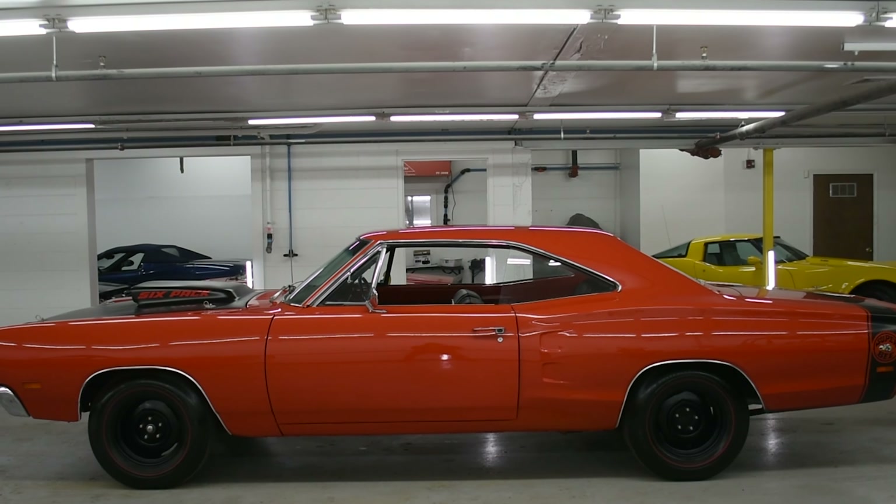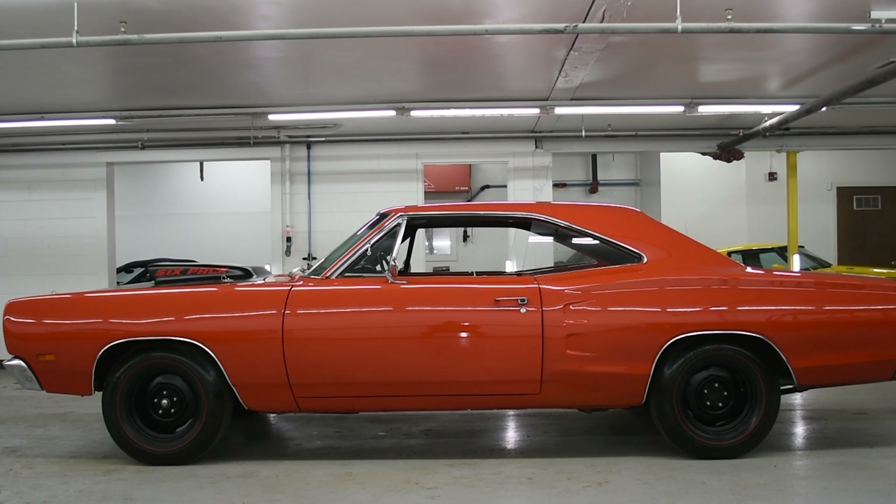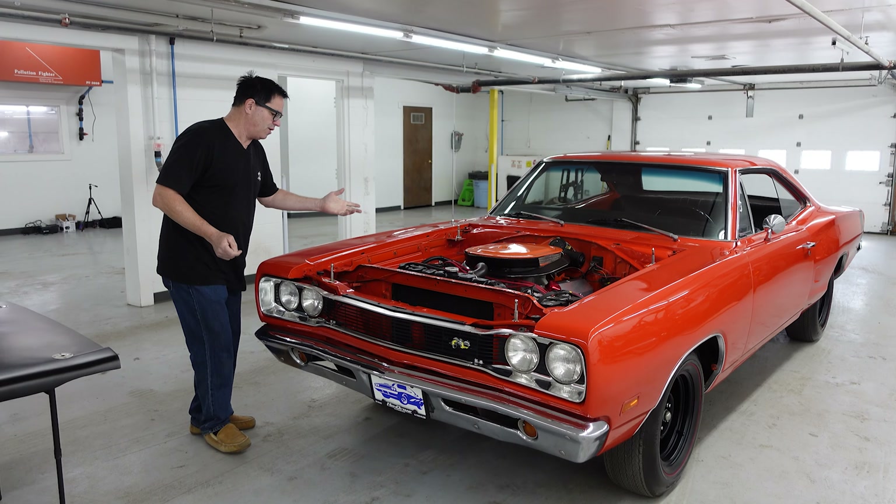This was born an F-code 318 car, but you know what? It doesn't know the difference. Let's dig in.